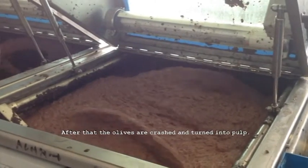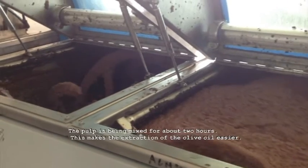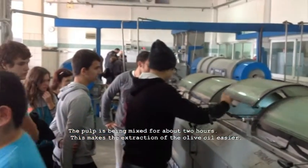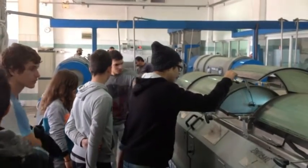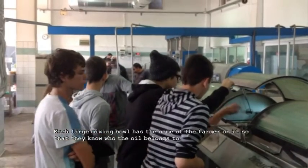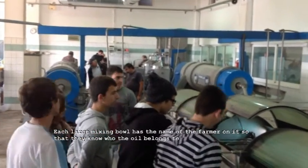After that, the olives are crushed and turned into pulp. The pulp is being mixed for about two hours, which makes the extraction of the olive oil easier. Each large mixing bowl has the name of the farmer on it so that they know who the oil belongs to.